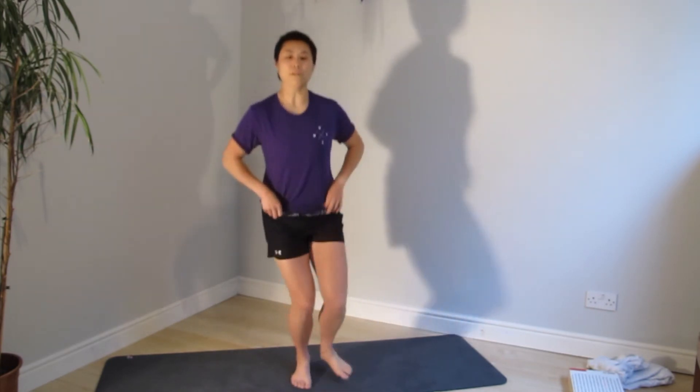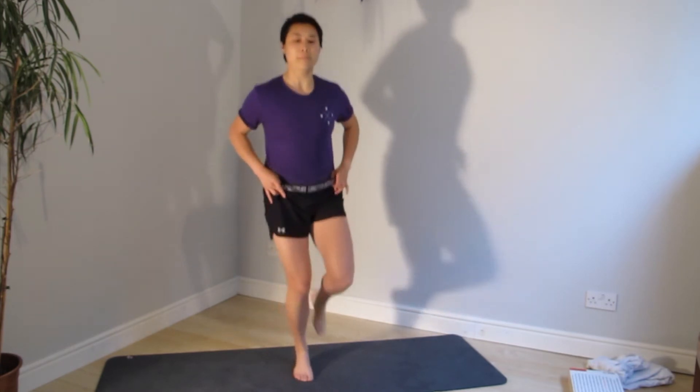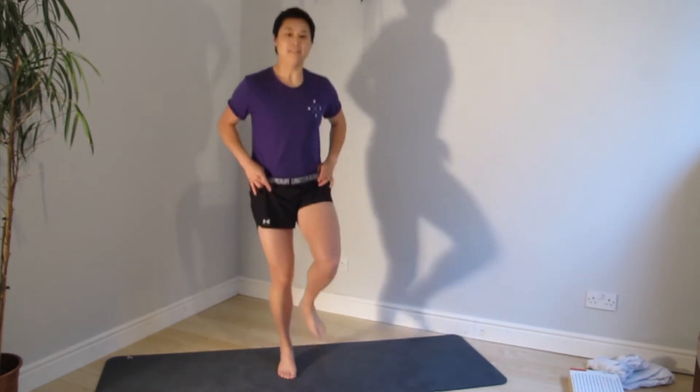Have a quick look — your hip should be level. Control it from the muscles you were just working on. And relax. Shake it loose — let's come back to it.